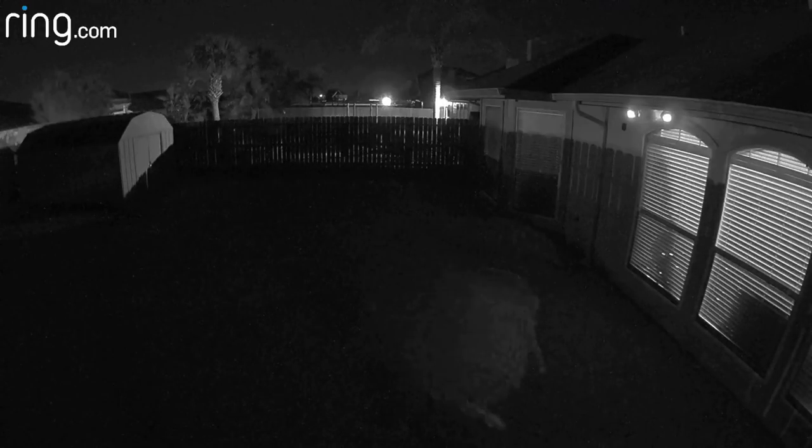This is the video quality of the Ring Stick Up Cam at night with night vision on. Actually, the camera is in black and white mode but the infrared lights are off. The lights from my neighbors or just the ambient light outside didn't trigger the light sensor to turn on the infrared lights. Ring needs to fix this — this is also what happened to the wired Stick Up Cam when I tested it.